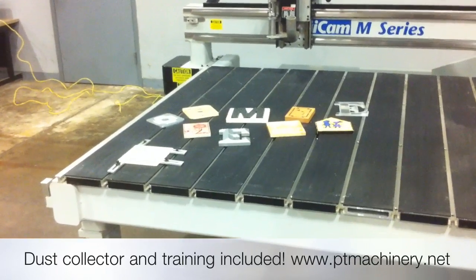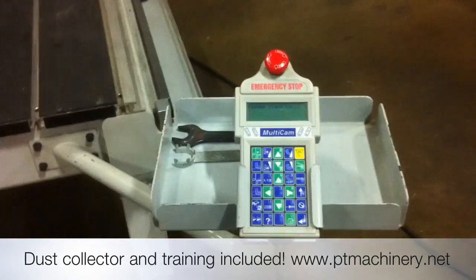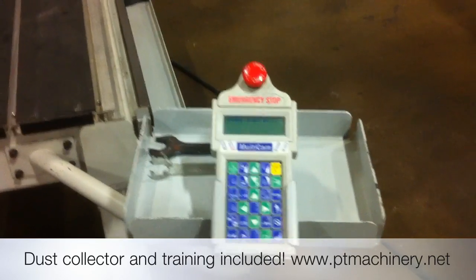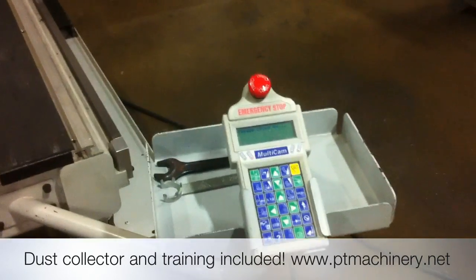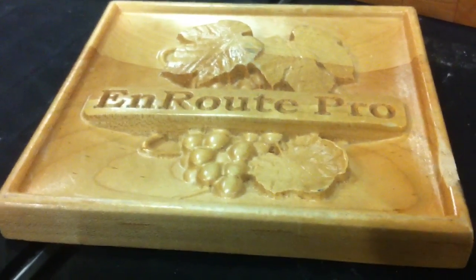Here we'll take a quick look around the machine. Here is the Multicam handheld controller, one of the easiest to use interfaces in the world. With this machine we will include a day of training here at our facility in Sacramento, California. This machine is full 3D capable.